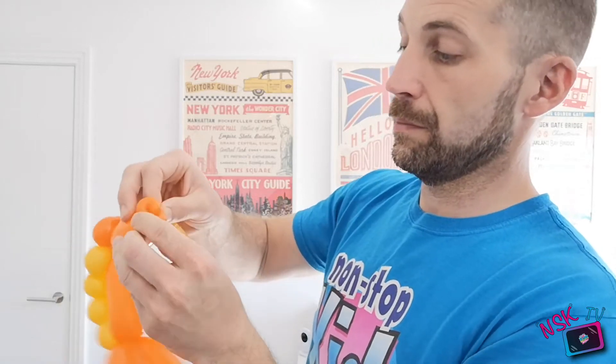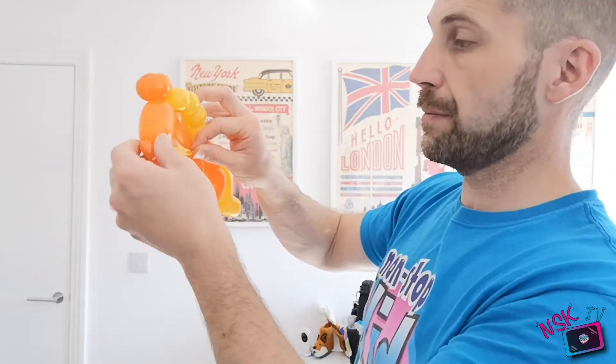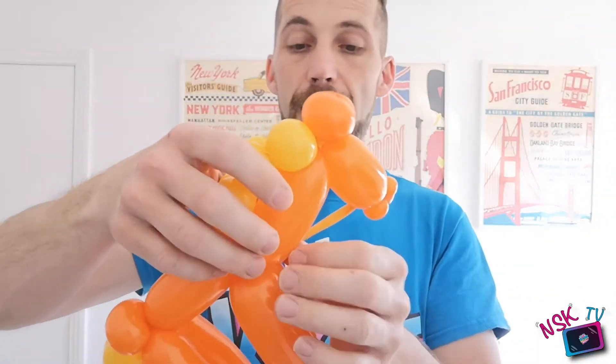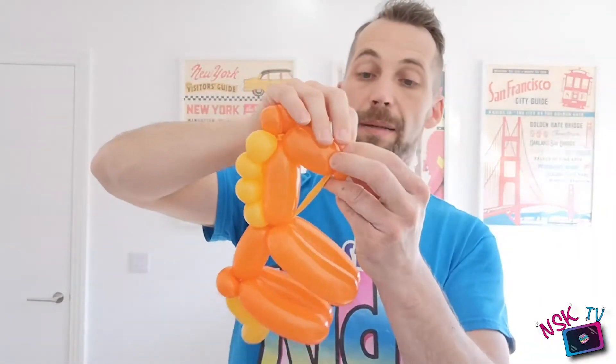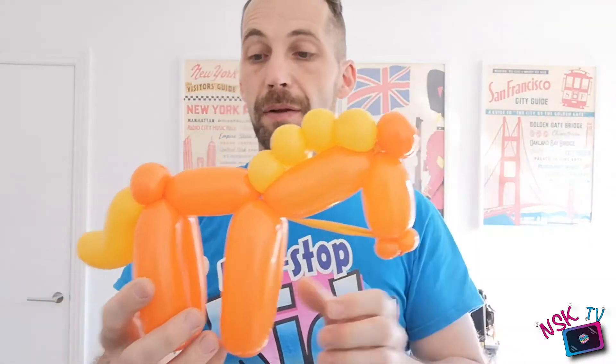That is our two balloon horse. We can make it a little bit snazzier — there's a little bit of remaining balloon you can wrap into the mouth. Twist that into the mouth, pull it down through into the neck, and your pony's also got reins! So we're not wasting any balloon material. Two balloons, very very simple.